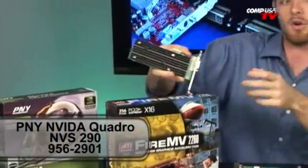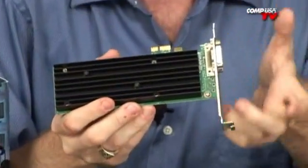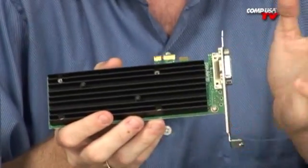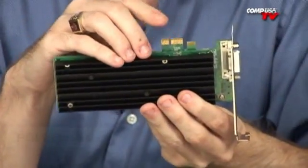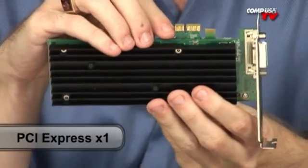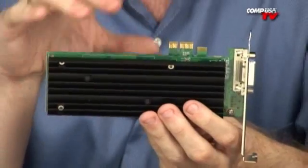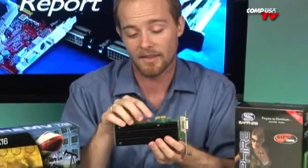Let's take a look at the NVIDIA NVS Quadro 290 graphics card. It's a basic slimline card. It does come with the standard bracket, but it easily swaps off so you can put on the low profile bracket to fit into a smaller computer. This card uses a PCI Express X1 connector, and the nice thing about PCI-E is it will fit into any PCI Express slot — you don't have to match the same slot size as long as the slot is the same size or larger.